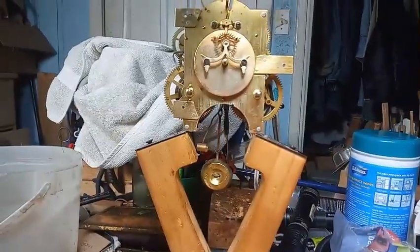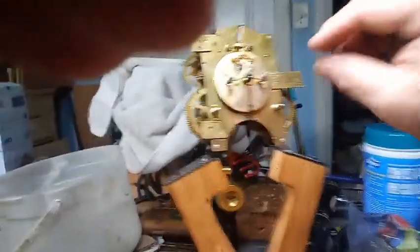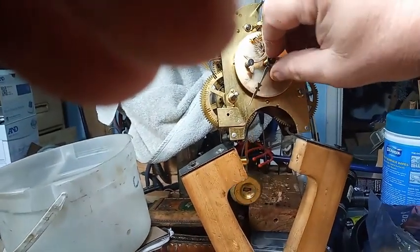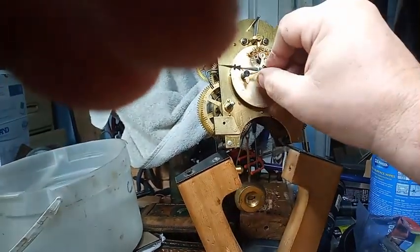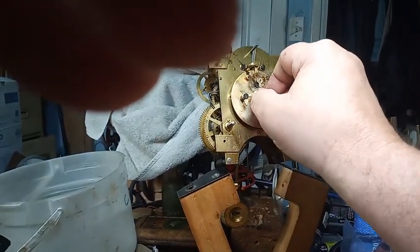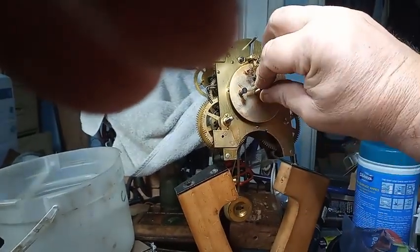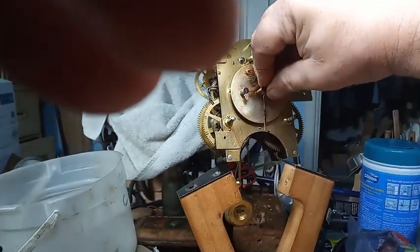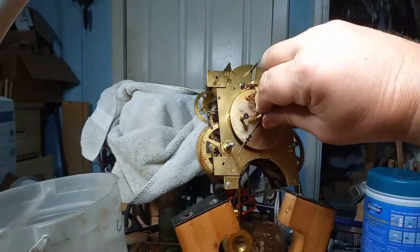I'm going to have to get a minute hand on it — stand by. When you turn the hands, I need to put a nut on this thing. It's got a slot on the hand.